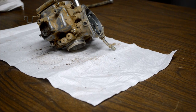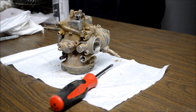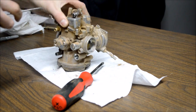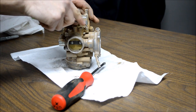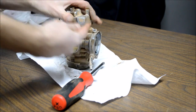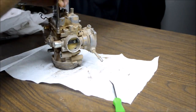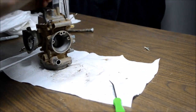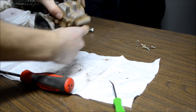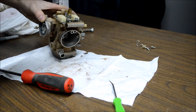The next area of attack is removing the bowl, which is held on by four screws. A little trick I like to use on Phillips screw heads is to use my pick to pick out any dirt that's in them, just to help prevent stripping the head out. And the moment of truth.